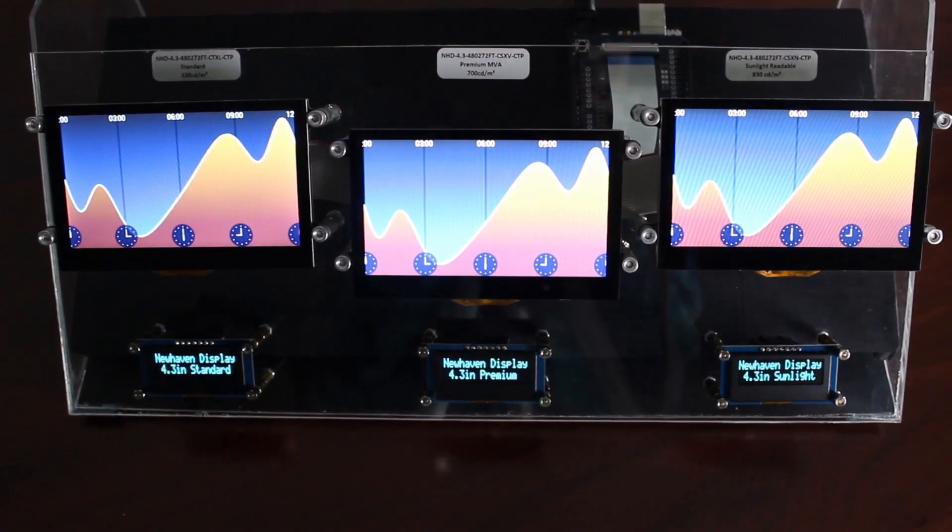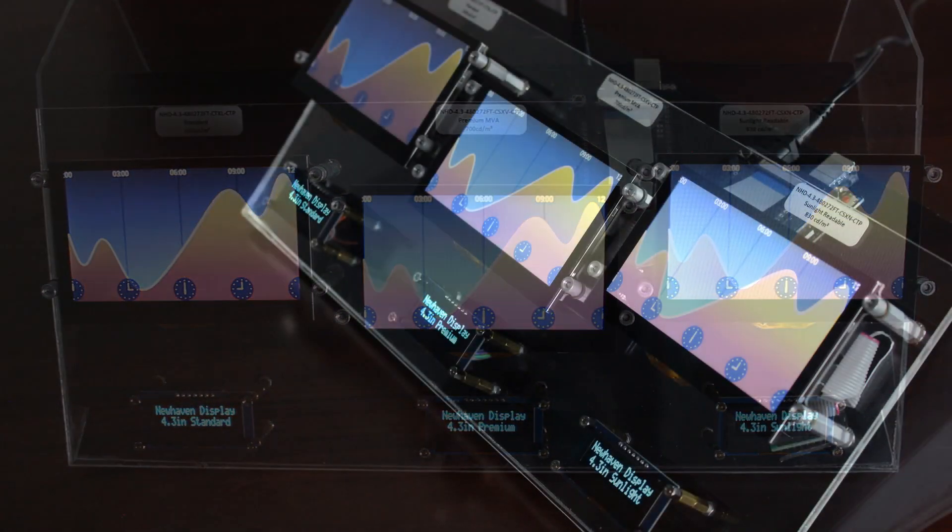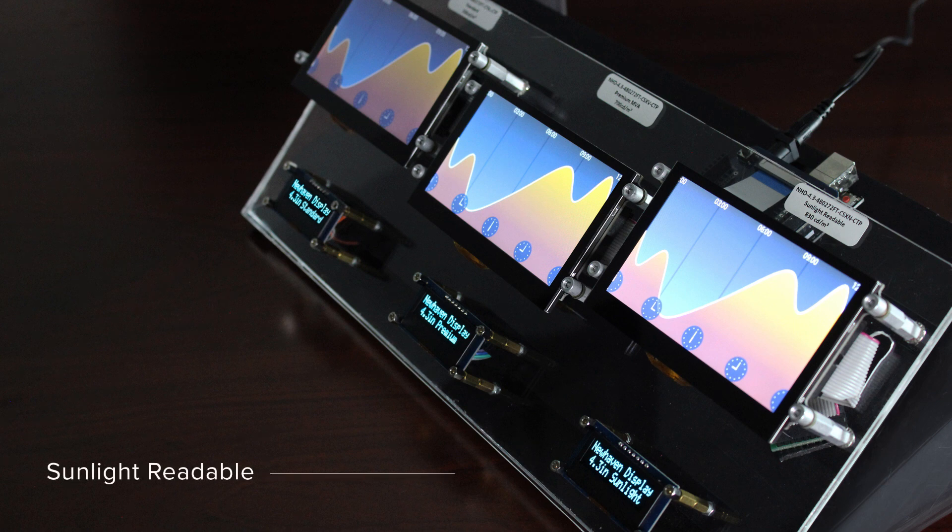Within each size, there are three different display variations to choose from. There's a sunlight readable option, the brightest TFT option of the three to allow visibility in direct sunlight. A premium option, which integrates MVA technology for the widest possible optimal viewing angles, and followed by the standard display option.